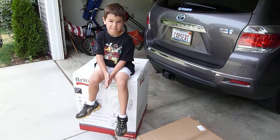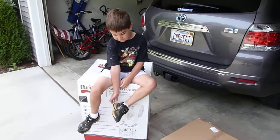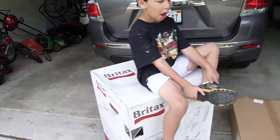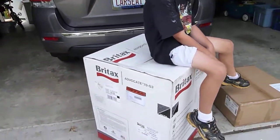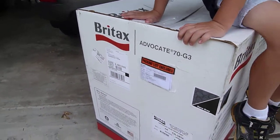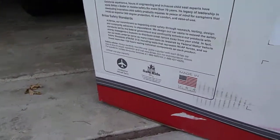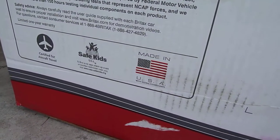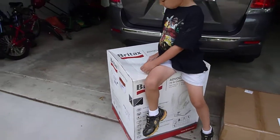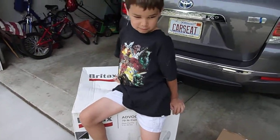Today on CarSeatBlog.com we are going to feature a double unboxing — two for the price of one — with my loyal assistant Jonathan, who is showing us the Britax Advocate 70 G3 series. It's an update to the current Advocate 70 CS, and as we'll notice right off, one thing I love to see on any box: made in the USA. So that's great, and let's get started. The new G3 series features a couple of improvements.